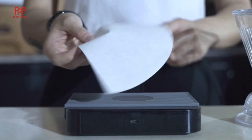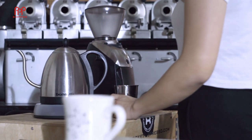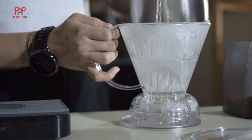First, fold the filter paper by the edges and drop it into the clever dripper. Weigh 20 grams of beans and grind them slightly coarser than a V60. Rinse the filter paper with some hot water — I like to heat up just what I need: some to warm the cup and 300 grams for the drawdown.